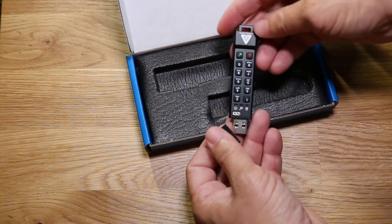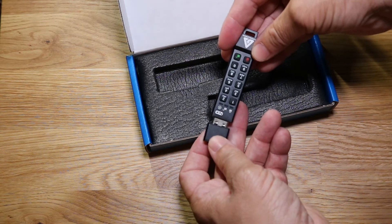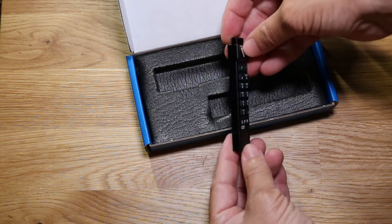This is USB 3.0. Let me read the manual quickly, I'll pause the video, and then we'll get this thing configured.